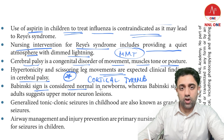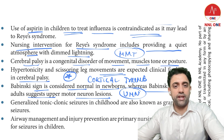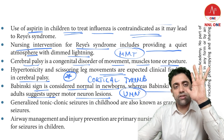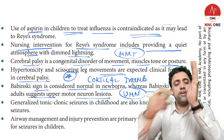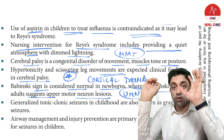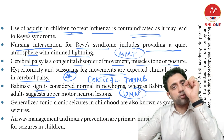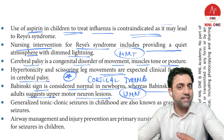Babinski sign is considered normal in newborns and children less than one year, but is abnormal in those more than one year. In adults, a normal response is flexor plantar; an abnormal response is extensor plantar, which indicates an upper motor neuron lesion. Less than one year, an extensor plantar response is normal; in an adult, it is abnormal.